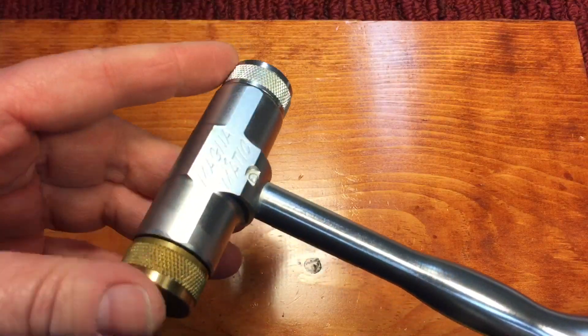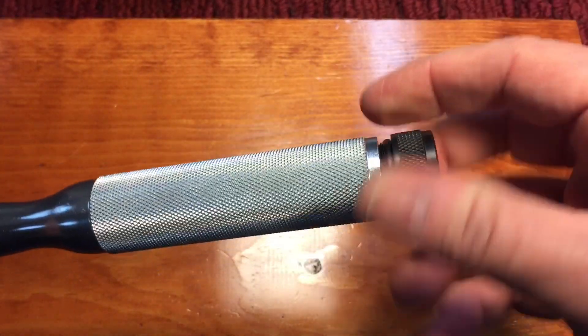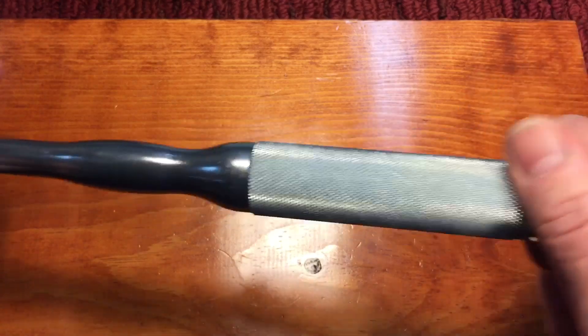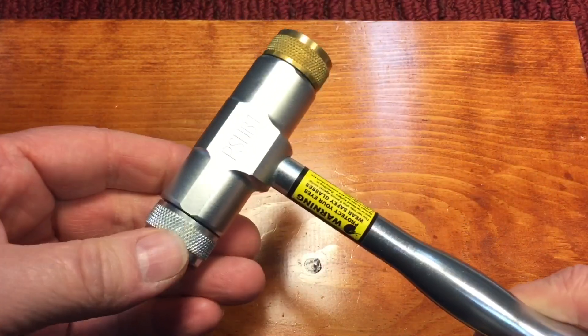It has a steel head and a brass head, and it also comes with a Delrin head, which acts as a cap for the hollow handle inside — you can see it's quite deep. You could store that slug weight in there if you didn't want to use it.